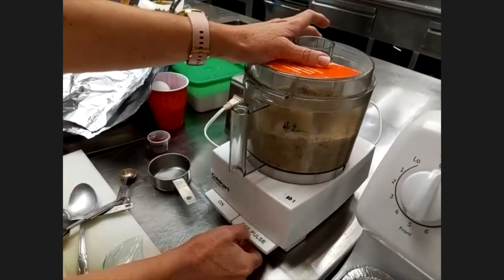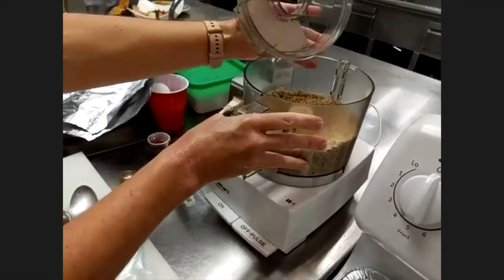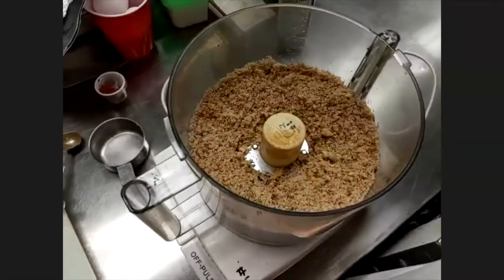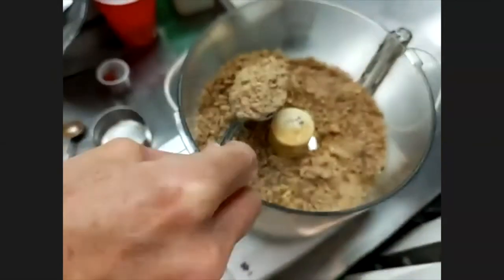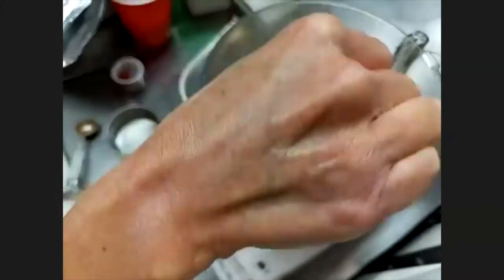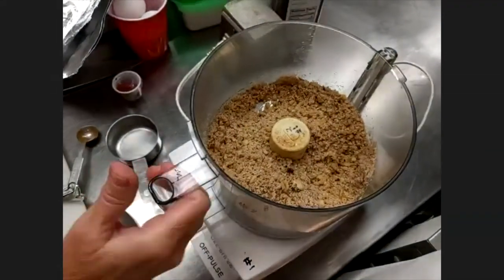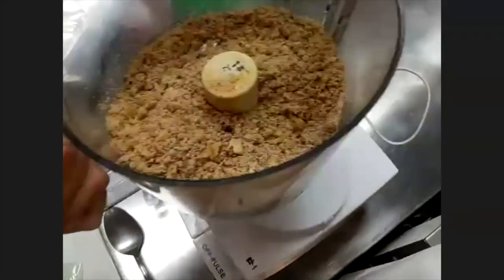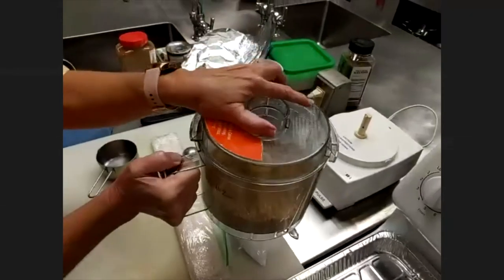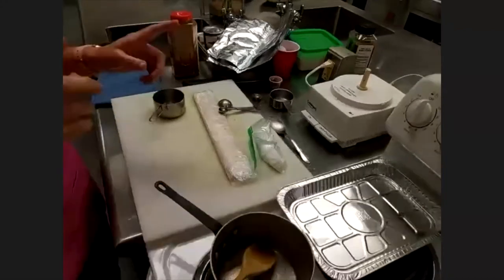We're looking for a crumb mixture — just enough that you're not biting into large chunks. You can check your consistency. The nice thing is it won't turn on with the lid off, so it's a safe system. We'll set the food processor aside now and use the pre-made filling you took home.